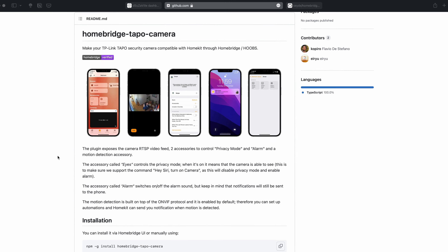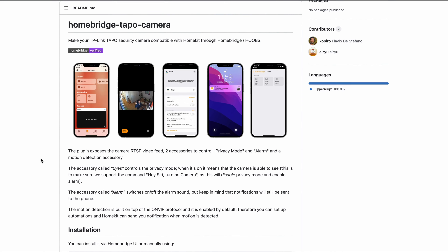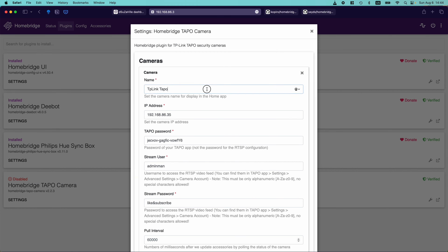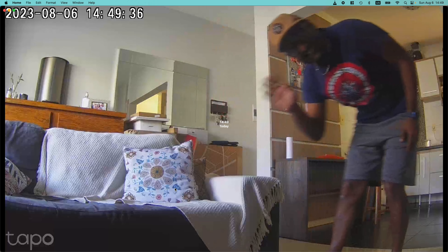In my last video, we did integrate this same camera using one of the two Homebridge plugins by enabling the auto pan and tilt functionality as well as HomeKit Secured Video. If you're a Homebridge user, I've left a link to that video in the description.